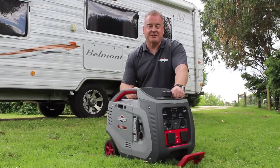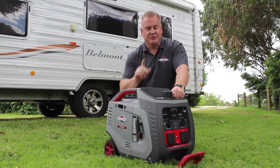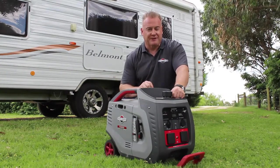Hi, Grant from Briggs & Stratton Power Generation here with one of our P3000 Easy Starting Inverter Generators. I just want to spend a couple of moments walking you through some of the features of this machine.